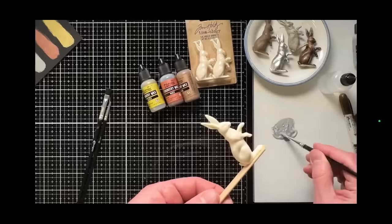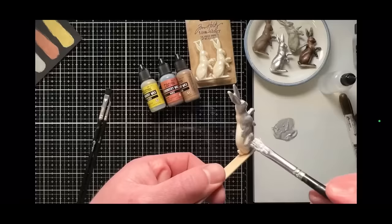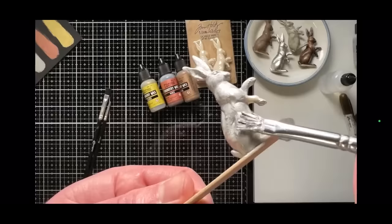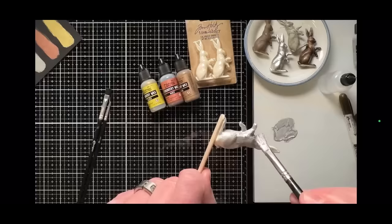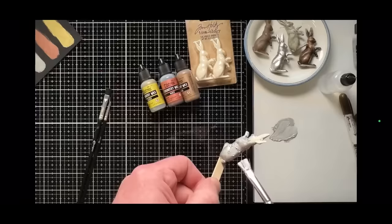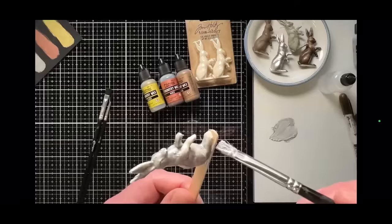Now that the foundry wax has hit the air it's already starting to thicken up — that's okay. Start painting. A couple of things to know: if you paint over an area that is already dry, it'll start removing that foundry wax, so you want to work quickly and work all the way around. You can paint it on smooth, but if you stipple it on you'll get some of the wax to stay a little chunky, which adds great texture and looks great when we add the crayon.